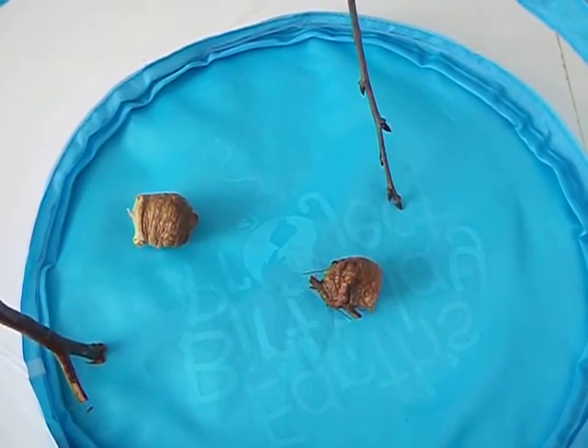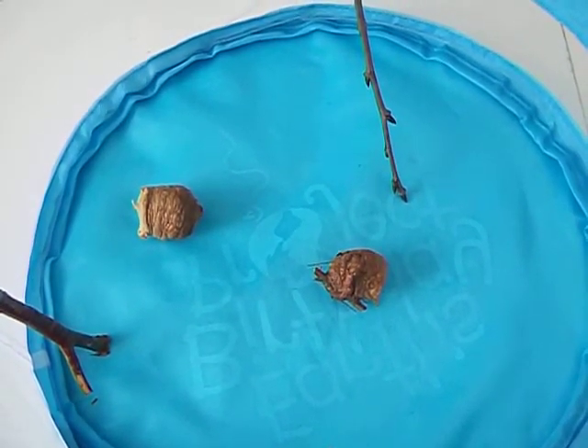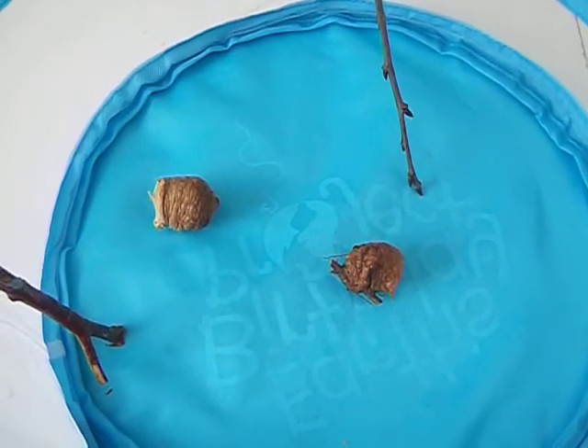She lays about 50 to 200 eggs in a foamy brown egg case called an ootheca. It hardens to protect the eggs from predators and harsh winter weather. And eventually she dies after she lays her eggs.